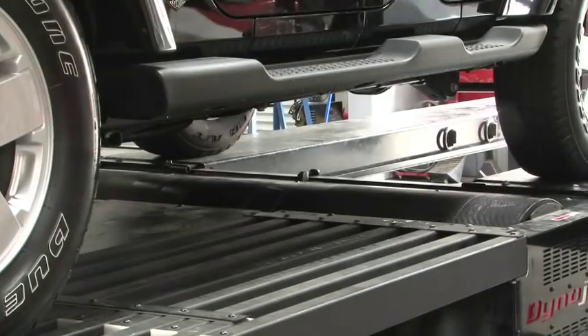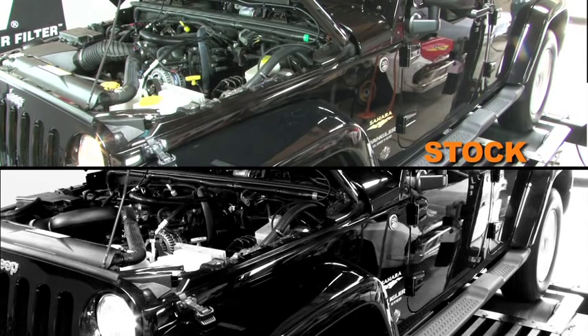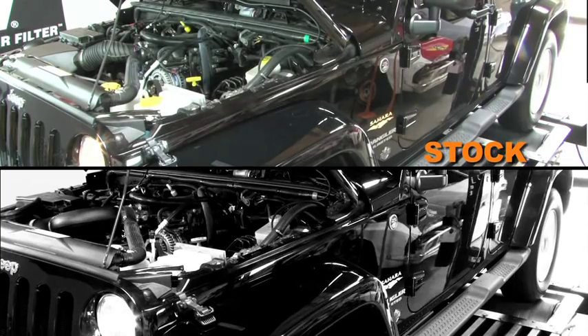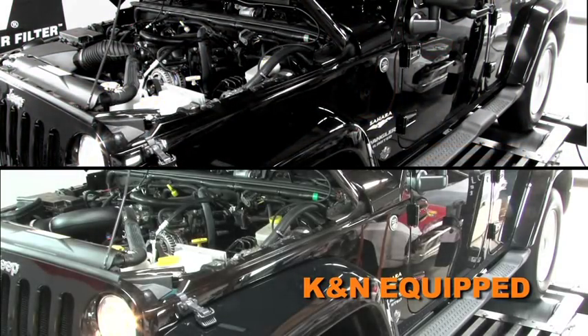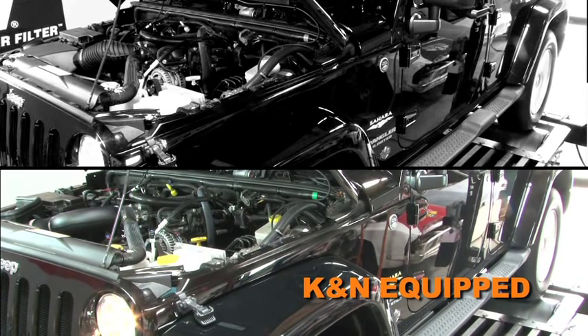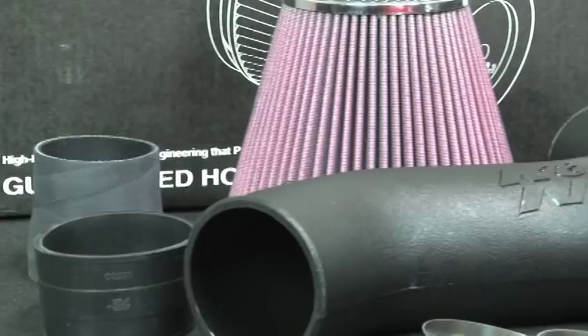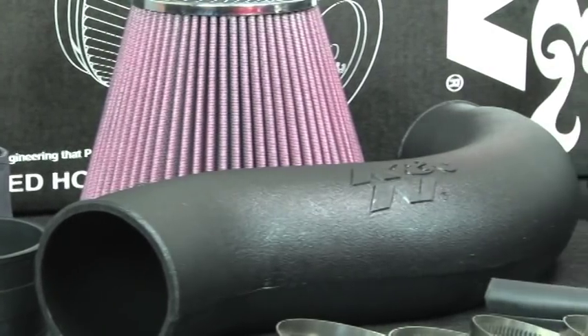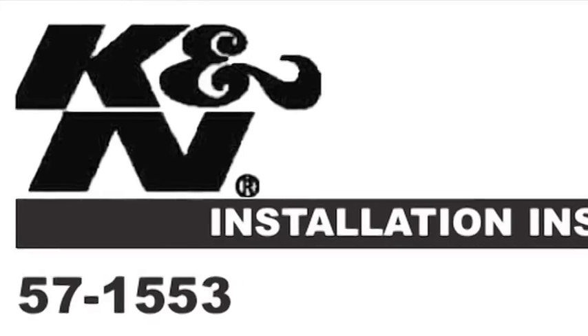With the air intake installed, we ran the vehicle on the dyno to test the sound comparison versus the stock intake. The intake kit includes components that have been designed or matched to the needs of these vehicles to produce a safe horsepower increase. Detailed installation instructions are included with this kit.